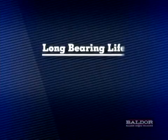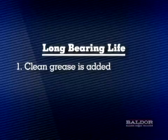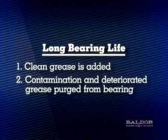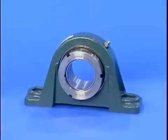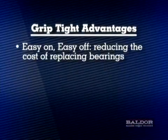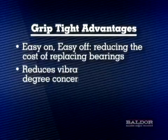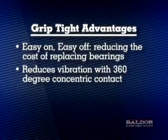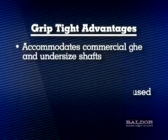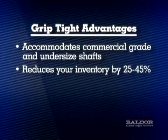We have accomplished two very important requirements to achieving long bearing life. First, we have introduced clean grease to the internal contacting surfaces of the bearing, which helps to prevent bearing wear. Second, we have purged contaminated and deteriorated grease from the bearing. As you've seen, the Griptite ball bearing provides many advantages such as easy on, easy off, reducing the cost of replacing bearings. It reduces vibration with 360 degree concentric contact, eliminates shaft damage caused by set screws and fretting corrosion, accommodates commercial grade and undersized shafts, and reduces your inventory by 25 to 45%.